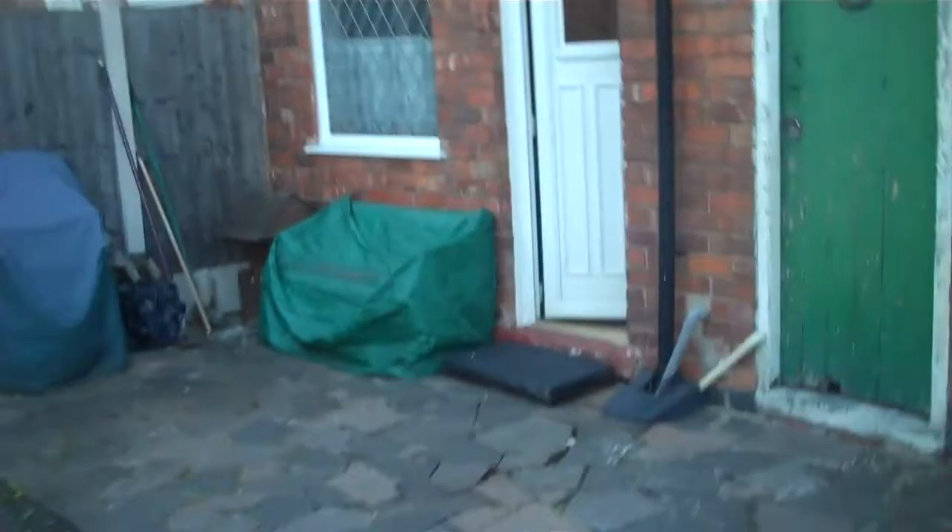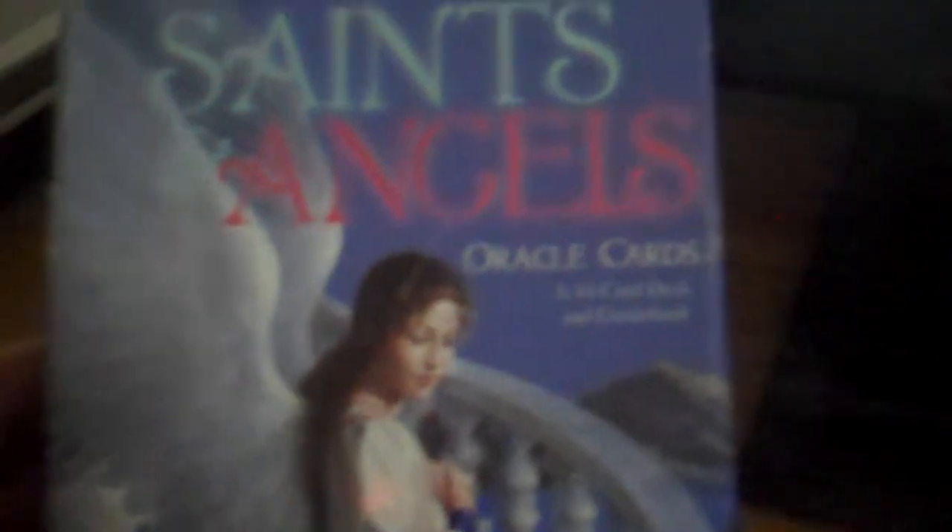I'm back inside the house now. Nobody about — it's very early in the morning, about six o'clock. One of the things I'm quite interested in is spirituality. I bought these cards — somebody I know did a reading for me and I quite liked them, so I bought them myself. There's a booklet here that tells you the meaning of the cards.